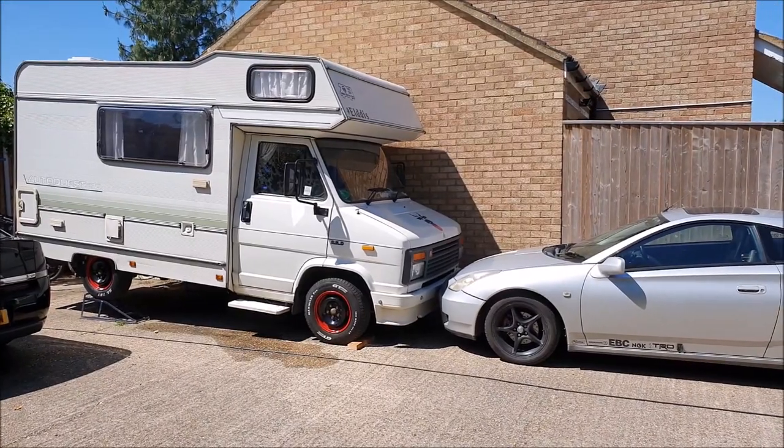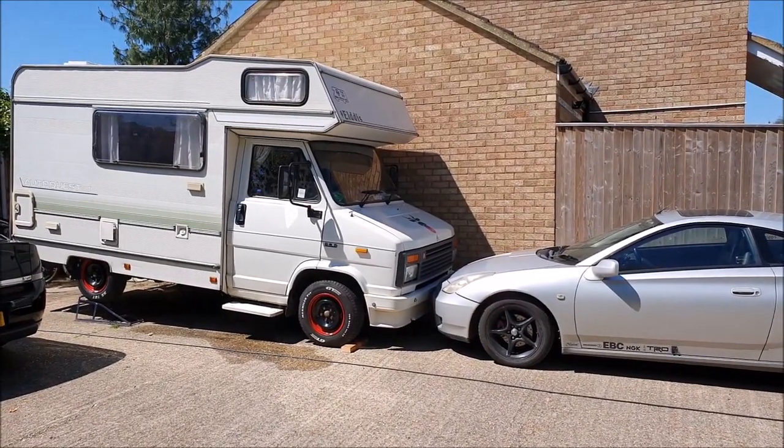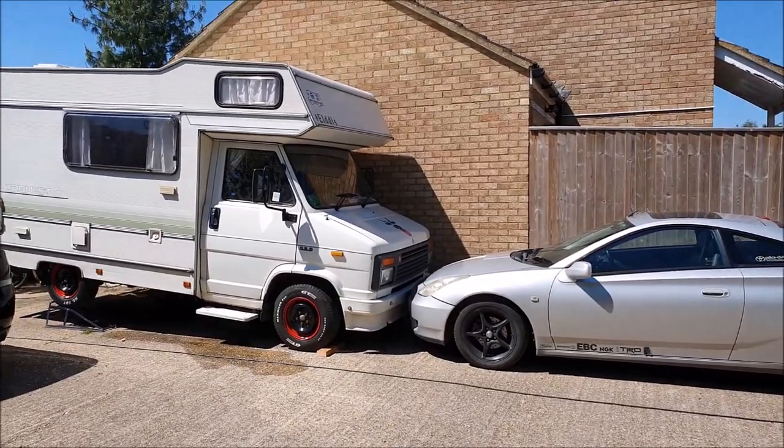There we are, we're up on the ramps. The front wheels are chocked, the handbrake's on and the sill is pulled up to the front again.